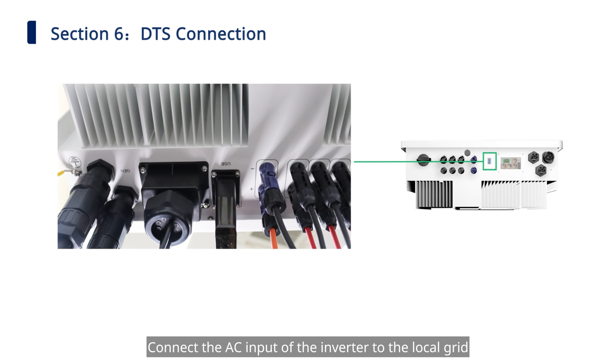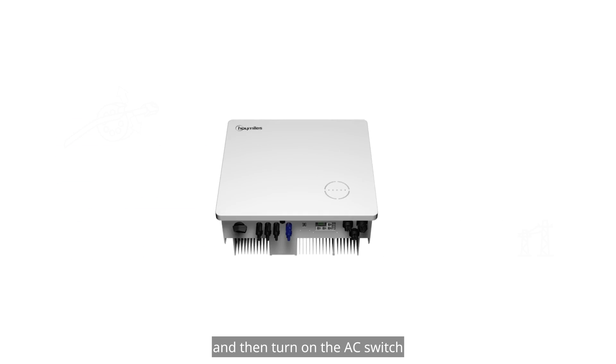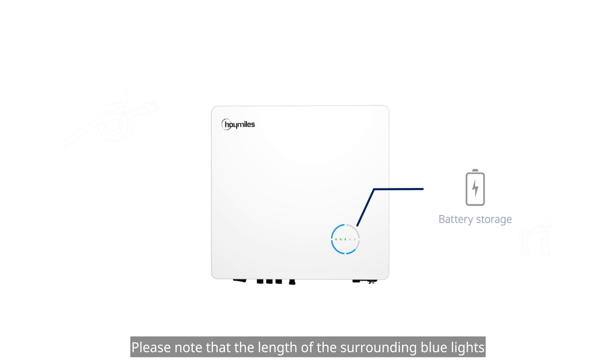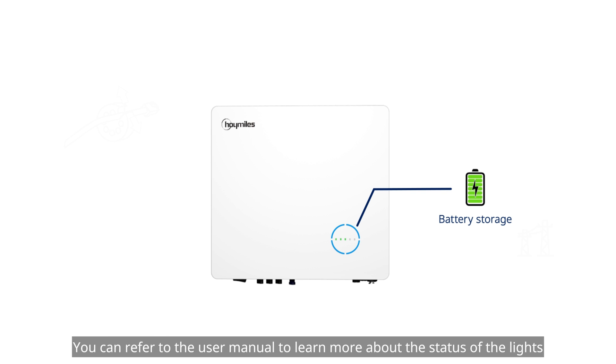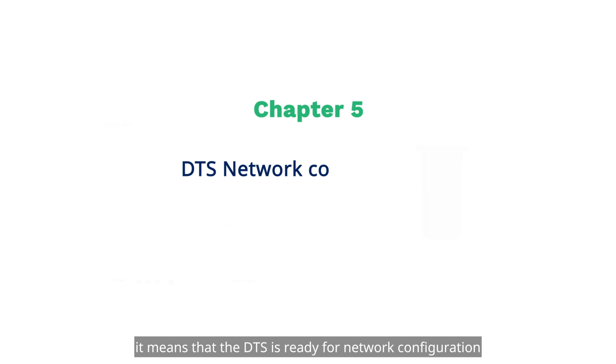Connect the AC input of the inverter to the local grid to complete the installation of the hybrid inverter. Turn on the DC switch first, then turn on the AC switch. Wait for the four green indicators and the surrounding blue circles to light on. The length of the surrounding blue lights indicates the amount of energy stored in the battery. You can refer to the user manual for more information on light status. Once the first communication indicator light of the DTS is on, it means the DTS is ready for network configuration.